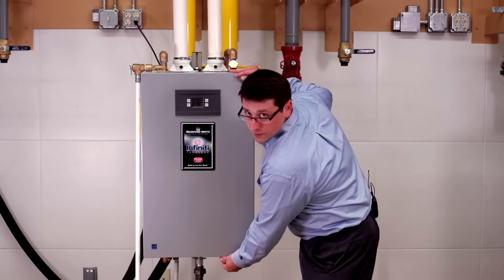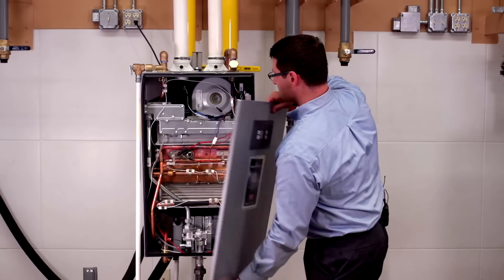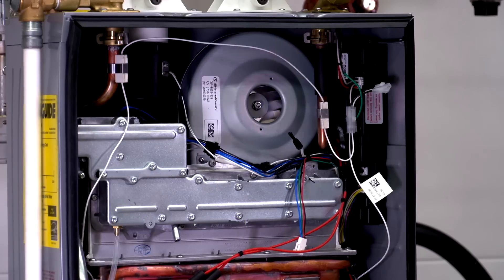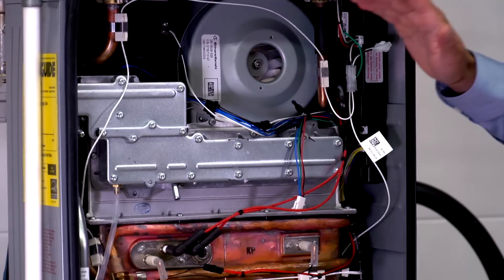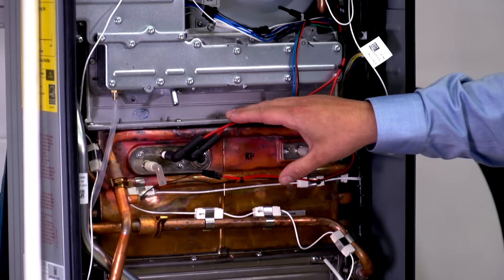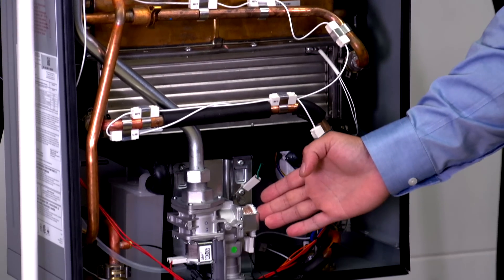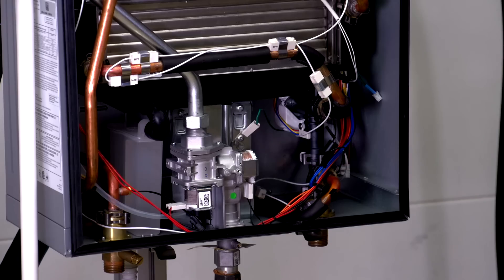We've already pre-removed two Phillips head screws from the bottom. Starting at the top, we have our quiet self-compensating blower, our burner, our primary heat exchanger, our secondary heat exchanger, as well as the self-calibrating gas valve. With the self-calibrating gas valve, there's no need for a combustion analyzer — just run the heater in self-calibration mode.